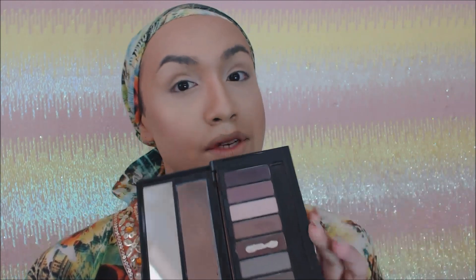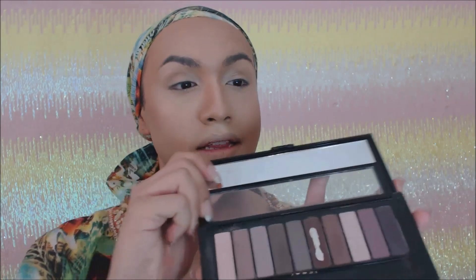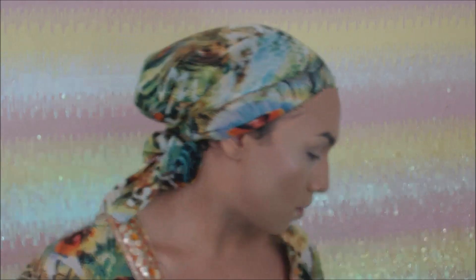Let me open it up so you guys can see. Don't mind this one — obviously you can see I use this one a lot. I love this palette. Drugstore makeup has come way up; the pigments are really good. I've used this on myself and other people and everyone has always complimented the look, so obviously they're doing something right.